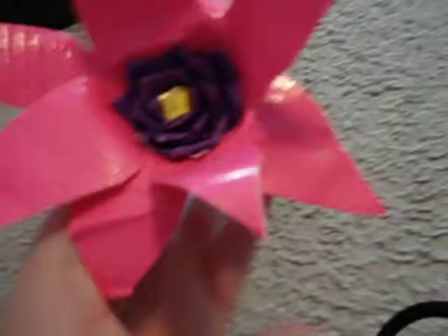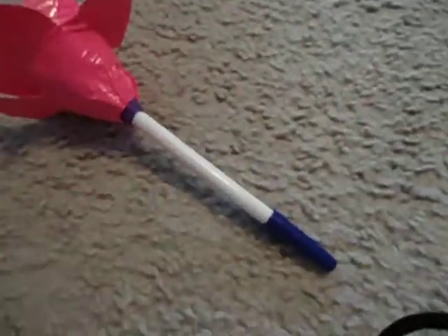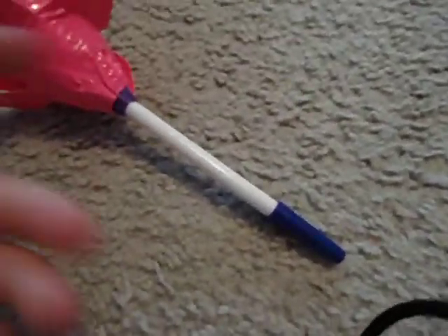You have a yellow center. You can put it on a pen to write with. You can put it on a stick. You can cover the pen with green to make it look like a stem. You can just put it on a pipe cleaner. Anything that's long, or a pencil.